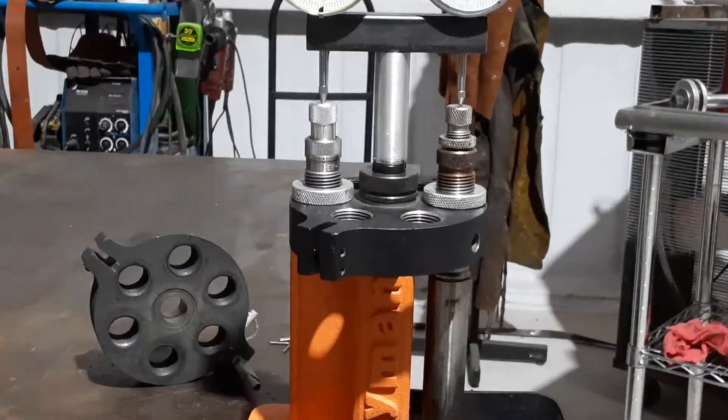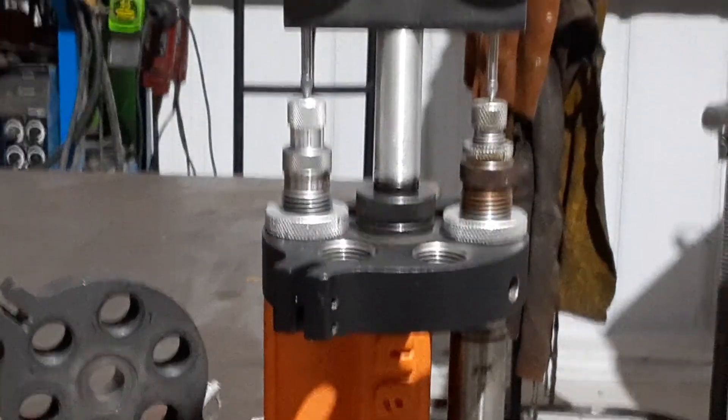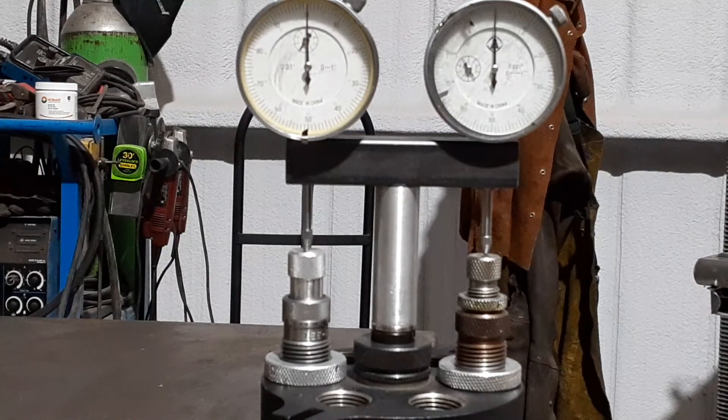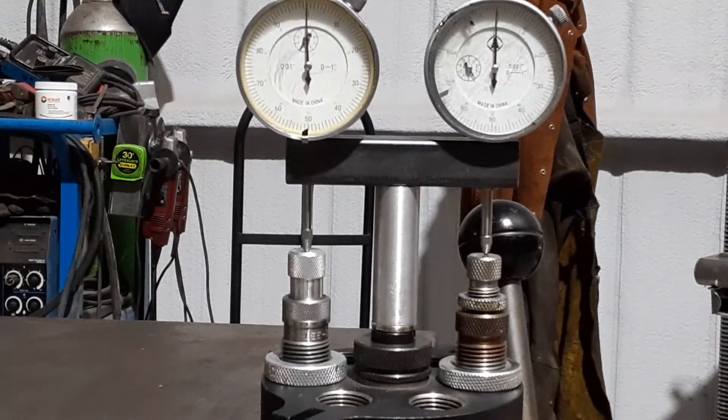Again, this is with almost no force with that .45 ACP case. That's it.